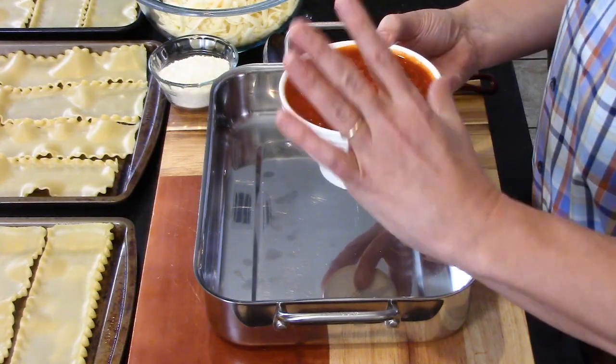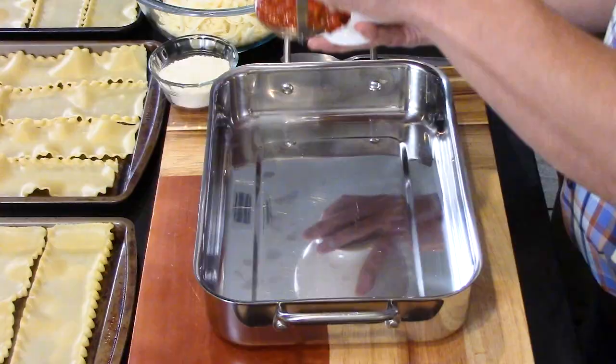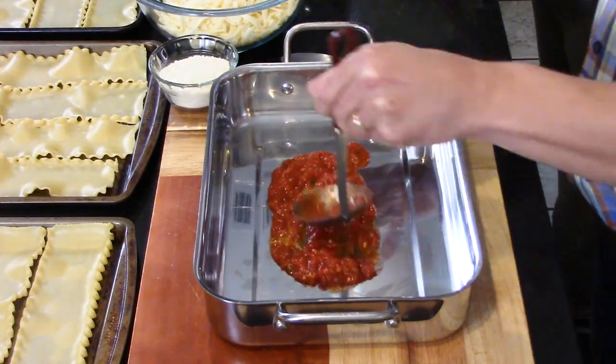Now let's talk about the marinara. You may be thinking, why do you have marinara and a meat sauce? Because the two just work beautifully together. This is my homemade marinara - the recipe is in the blog link. Make it, it's so good. You can make this days or even months in advance and freeze it. We make a big batch and use it for so many things.